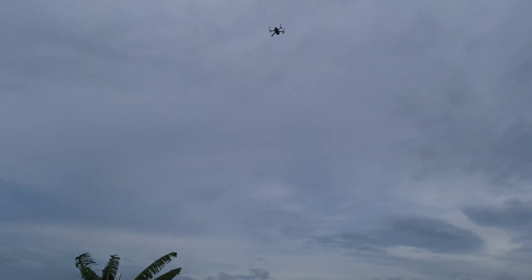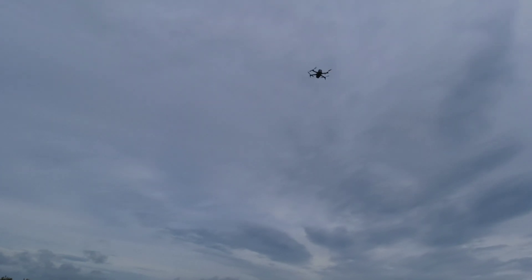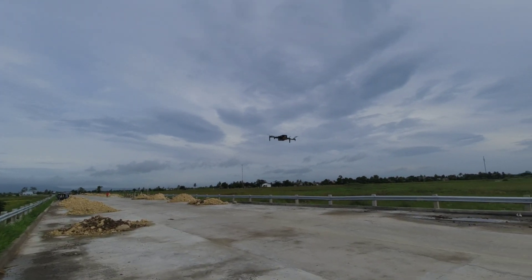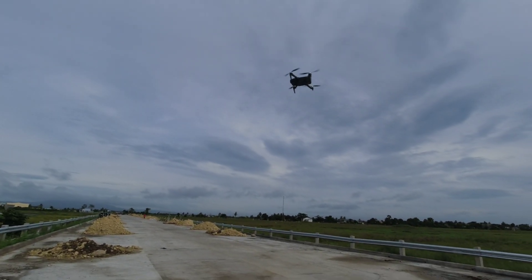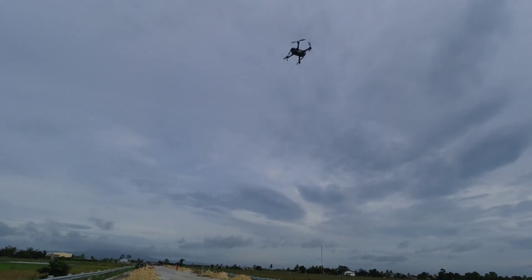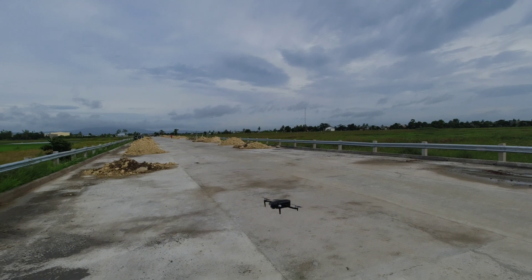Okay, time to land. Nakita natin — unfortunately hindi ganun kalakas yung hangin, hindi natin na-test kung gaano siya lumabal sa malakas na hangin, kasi the wind today is not that strong.